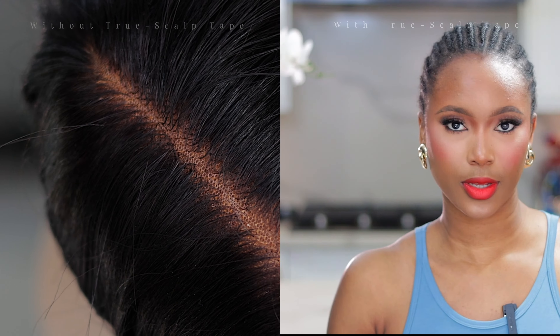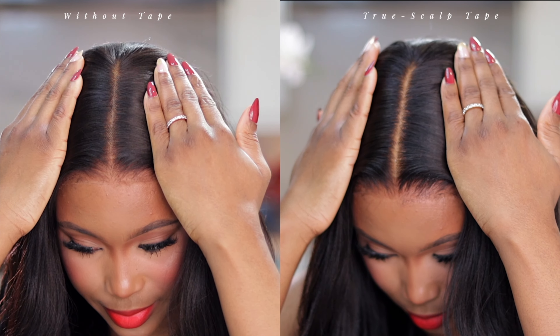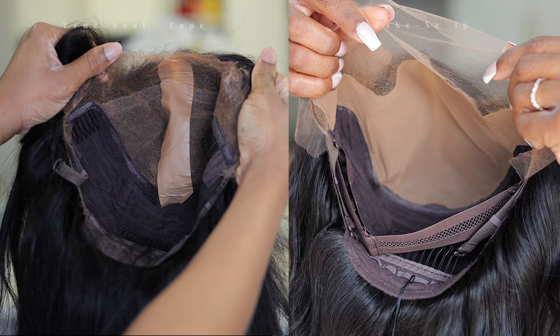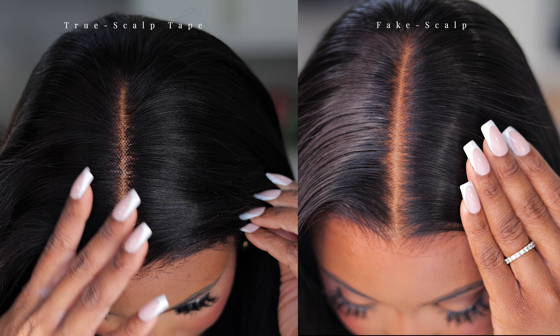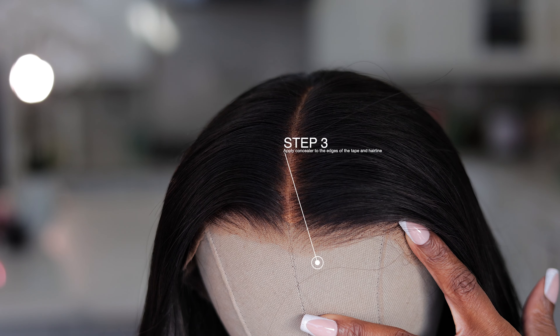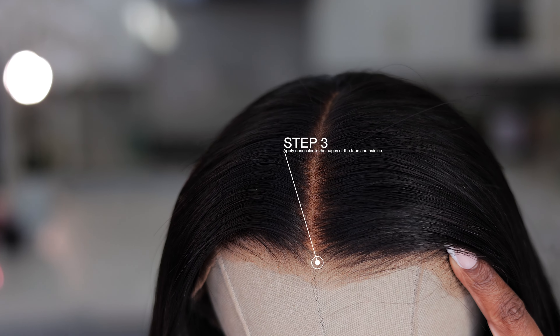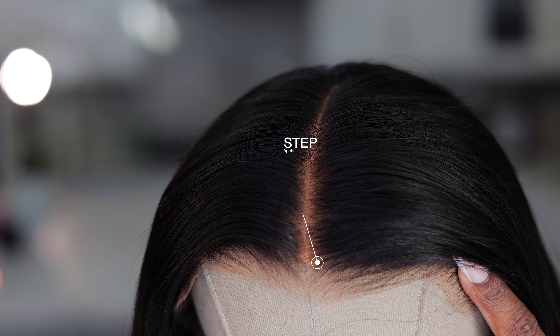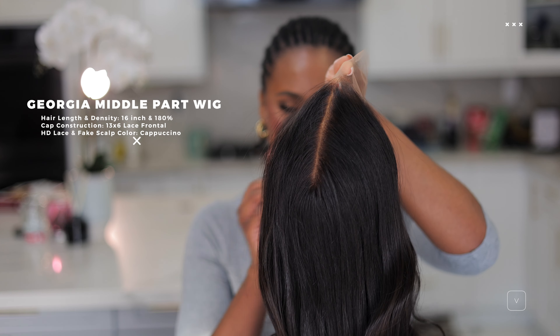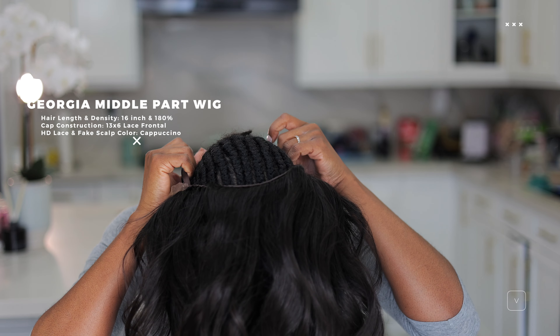Tell me this isn't my scalp! I wanted to do a quick comparison between the True Scalp Tape and the fake scalp — this is what they both look like side by side. You can further customize by adding a little concealer to help blend, but I always skip that step. Now let's move on to installation — this is the gorgeous Georgia hair, and I'm going to show you how I install it. It's very easy and beginner friendly.